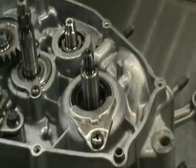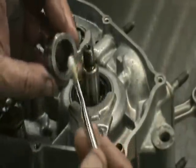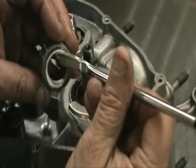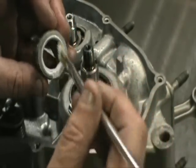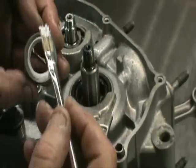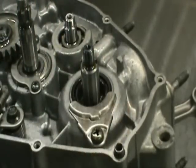Next piece to install is the seal wear ring. I like to put a little bit of anaerobic sealer — 1194, 1104, or whatever bond you've got — on it, then drop it right in. Make sure you don't get any of the sealer on the seal itself when you put it in.